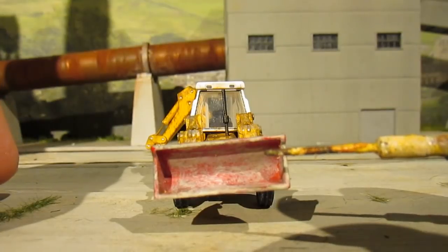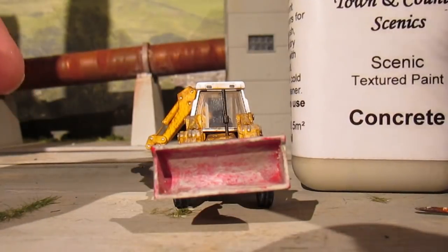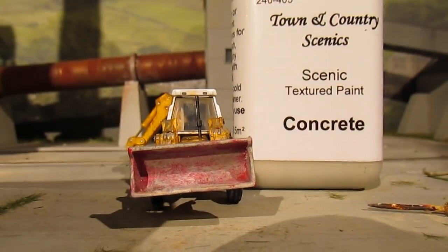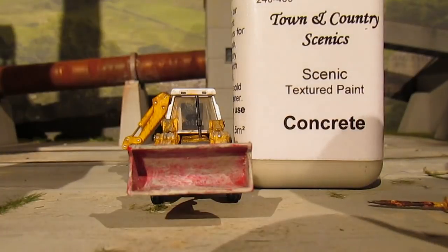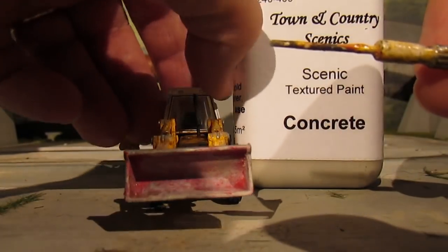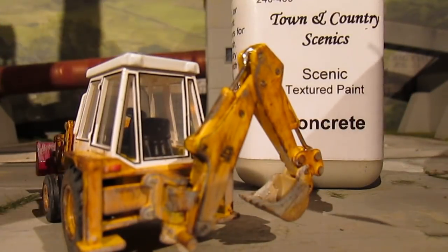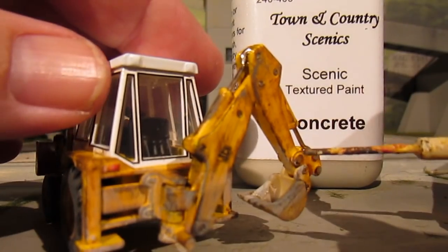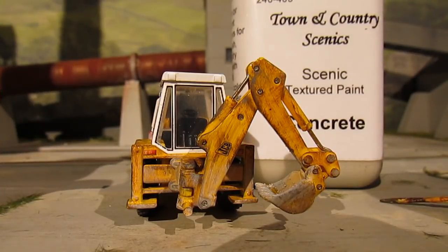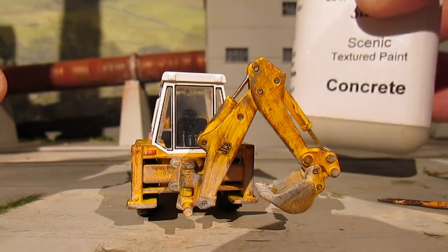On the scoop here I've used a Town and Country Scenics textured paint - it's got lumps in it. Since this is going on my quarry scene, I just dry brush this texture onto the scoop and onto the back where it's being used. If you're doing another building site you may use a more earthy colour. The code is Town and Country 240405, and that's a textured concrete paint. I'm going to use that around the quarry area.